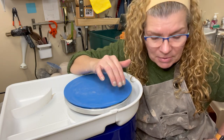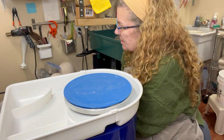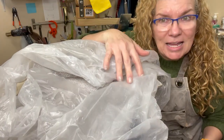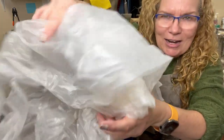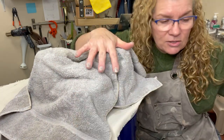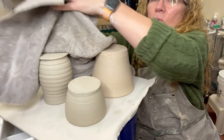A chum is a domed piece of clay that you center on the wheel and you put your item to be trimmed on top of it. So let me just pull these over here. These are the pieces that I made the other day. I removed the plastic — this is the way I've had them stored. I did take them off of their little bats and I flipped them upside down on a ware board.